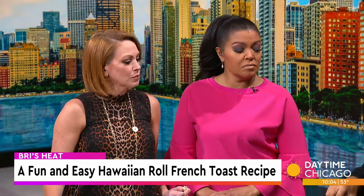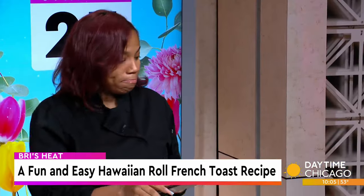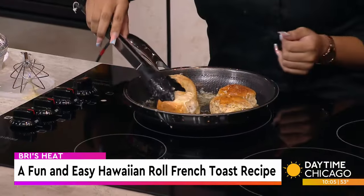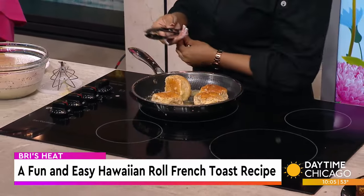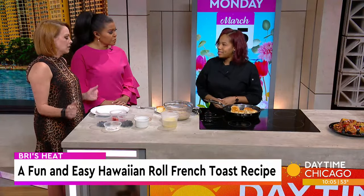So we're just going to basically toast it up on each side. It's more than four sides — there are about six, seven, or eight sides on these rolls. We're toasting it up, getting it all in that butter. Since it doesn't soak, it will hold some of the flavor but won't get super soggy.